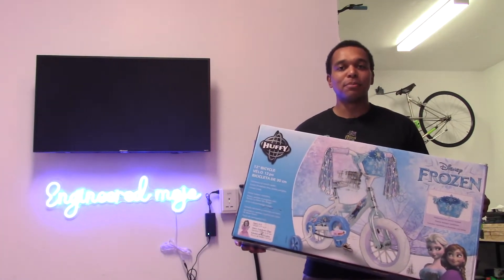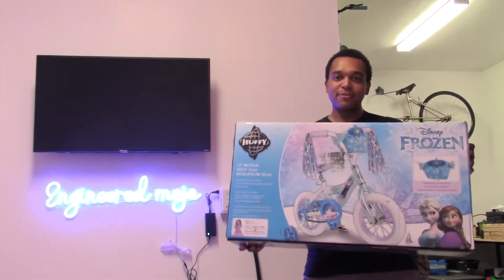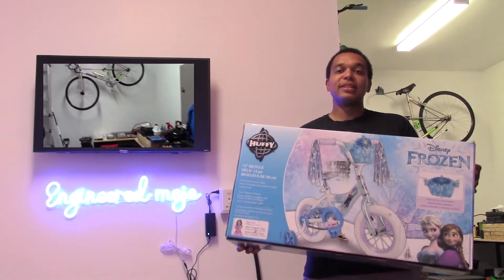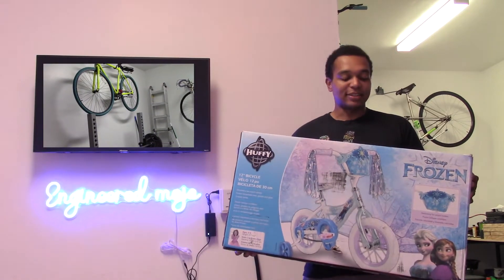Welcome back. It's your guy here from Mojo, back with another tutorial video. Today I'm going to put together this little bike for my niece. I haven't really shown in the past videos, but I am an avid biker. I have a few bikes behind me that I like to ride.